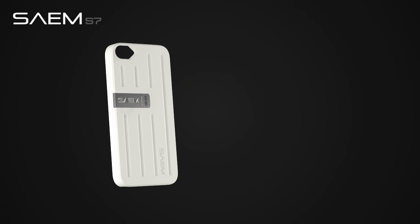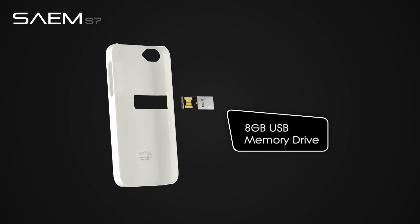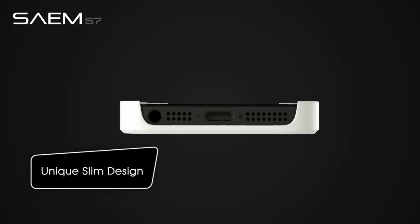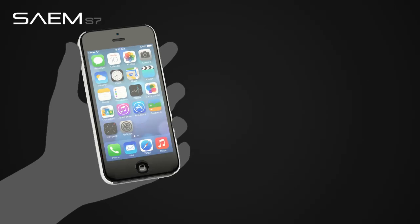Introducing the Saem S7 Slim Protective Case with integrated 8GB USB memory drive. The blend of our patented high-grade protective chassis, the tact and rubber touch finish, and a unique slim design mean your iPhone is always protected and feels great in your hand.